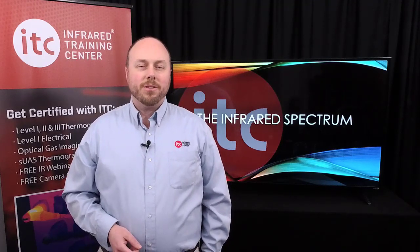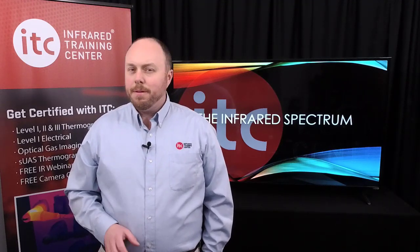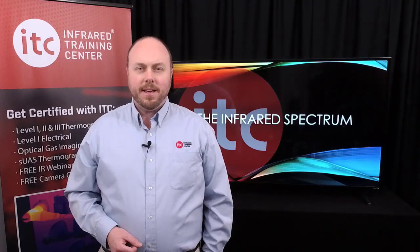I've got the top 5 mistakes that new thermographers make in this week's IR Spectrum. We'll have those for you here in a moment, but first, the latest from ITC.